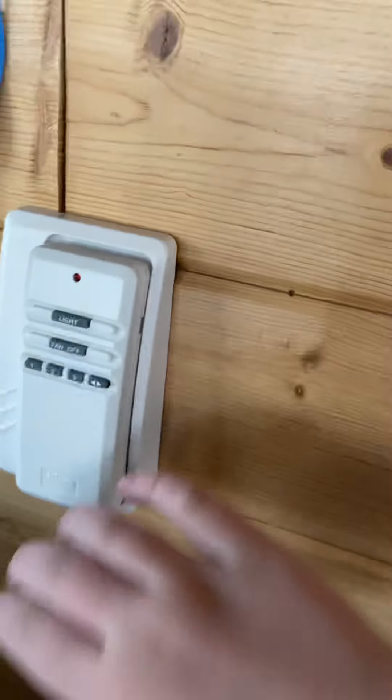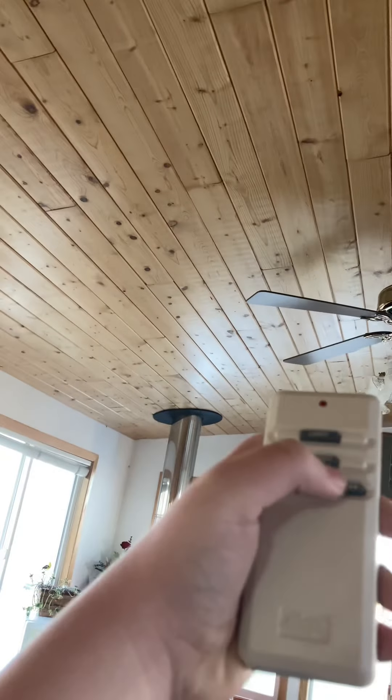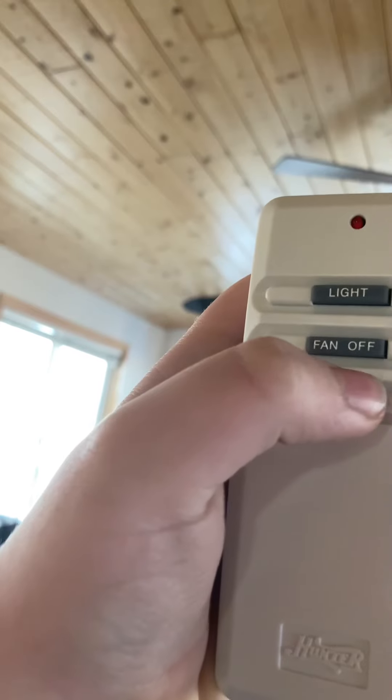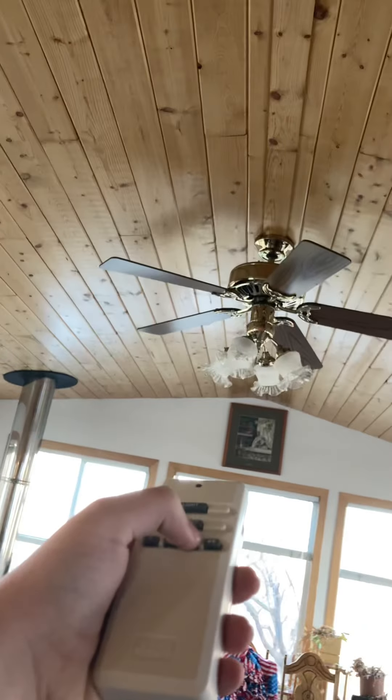This one has a wall control, which I don't know if it's also a remote — yep, it's a remote too. This one's pretty strange because three, you actually press for low, and one, you press for high. So this is low.